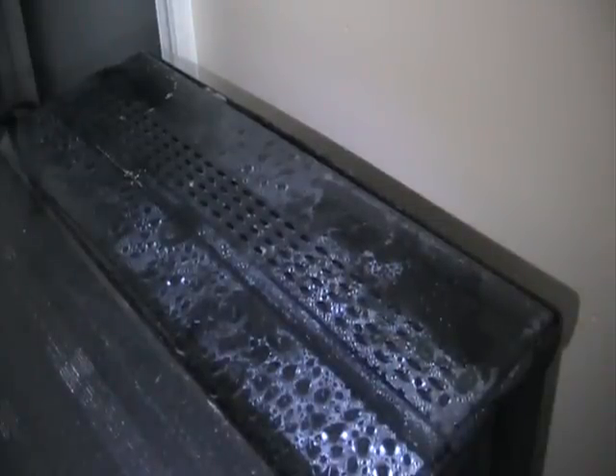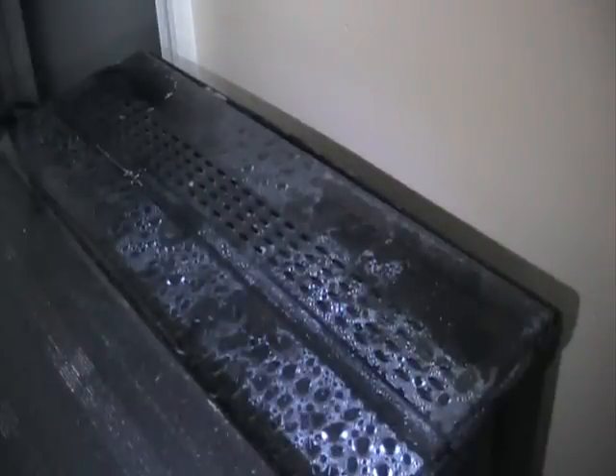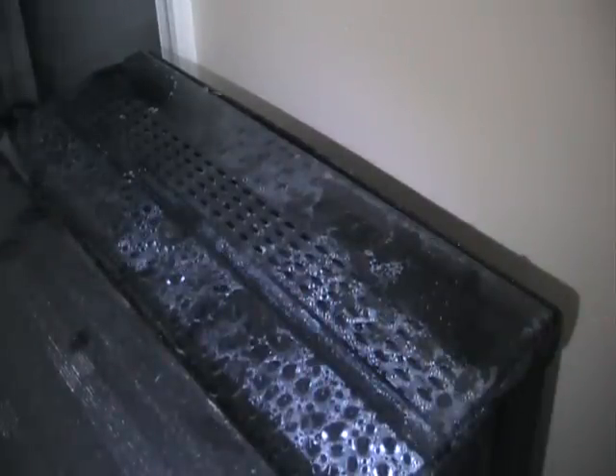So I'm utilizing water changes as well as protein skimming to get rid of phosphates in my aquarium. Unfortunately I still have a bit of a high count, so I'm going to utilize one more thing — that last option is a form of chemical filtration.